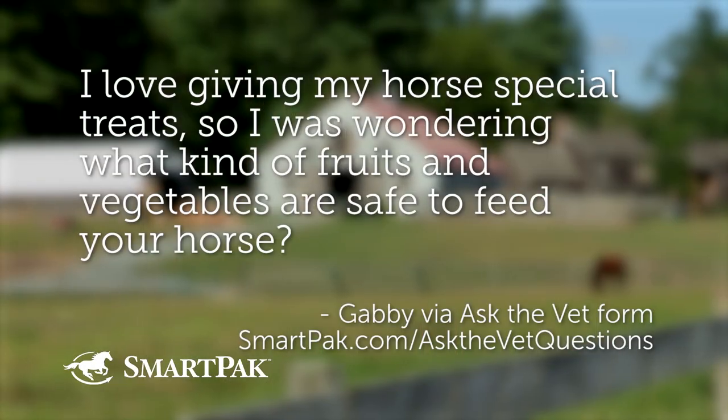All right, our first question. Without further ado, this was submitted at SmartPak.com/AskTheVetQuestions — we now have a super easy place where you send your question right in and it goes right into Lydia's inbox, and she immediately starts researching the answer. You can submit your questions there. Our first asker who got their question voted to the top was Gabby.